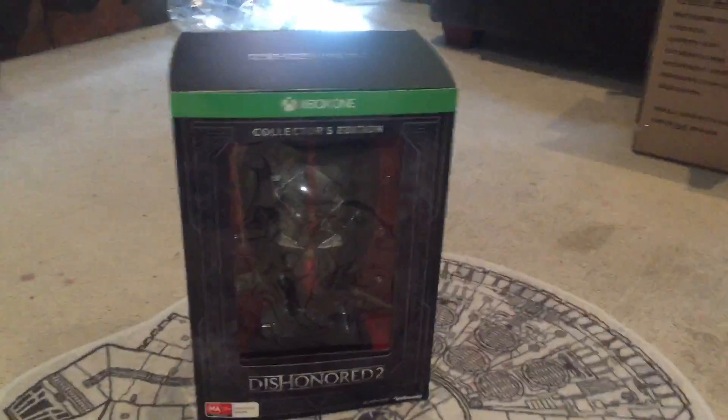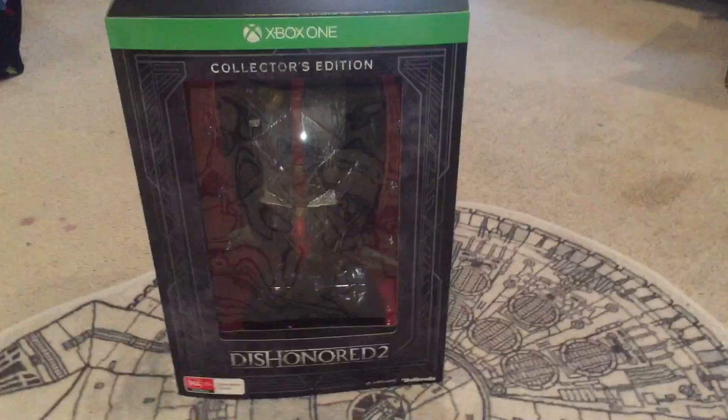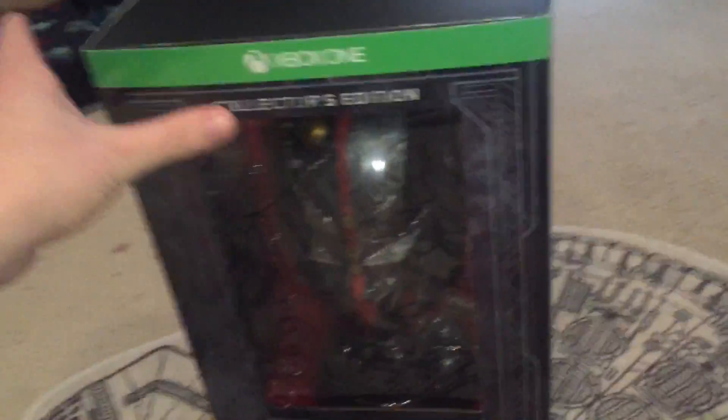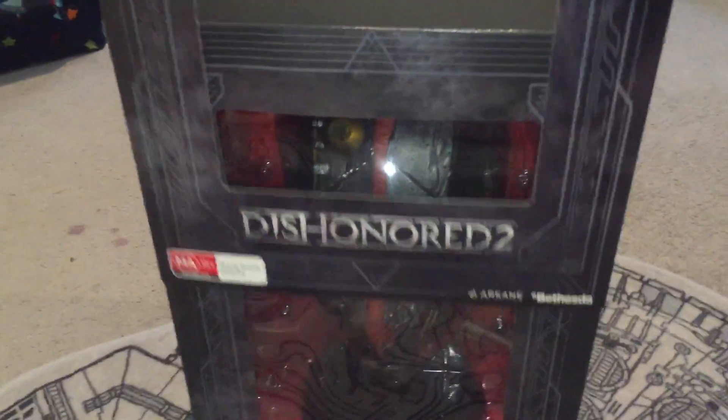What's up everybody? We are going to be unboxing the Dishonored 2 Xbox One Collector's Edition, which arrived in the mail today. There's a very cool mask in there.